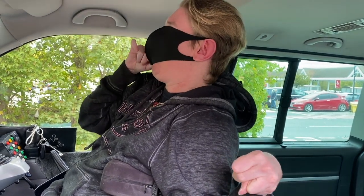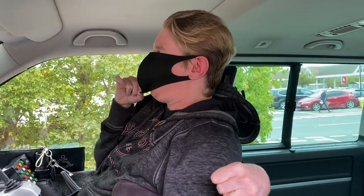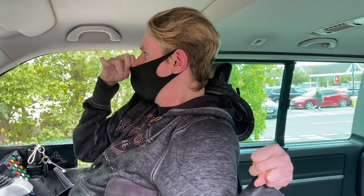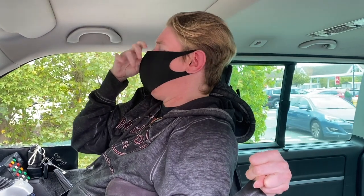And some people say it looks better like this, but I have to push it in, put it into position to make sure it's over my nose and obviously covering the mouth.